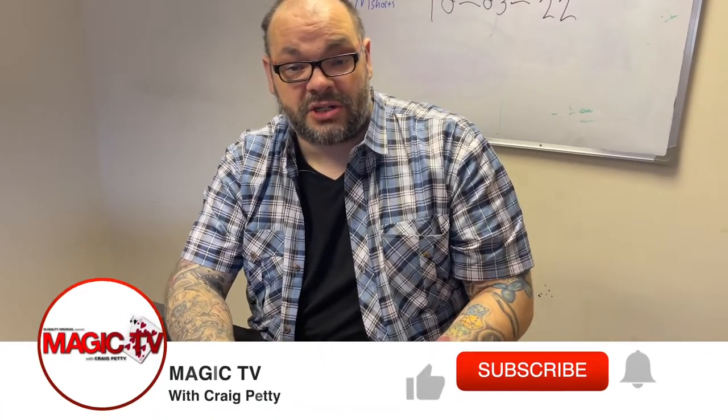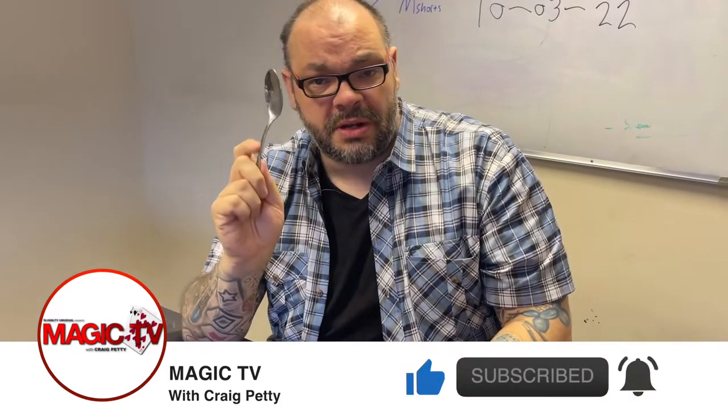Hey guys, welcome back to Magic TV. My name's Craig, it's six o'clock which means it's time for a Magic Live. Today I'm going to be performing a very old routine by Jay Sankey — this is one that somebody mentioned on the channel recently.